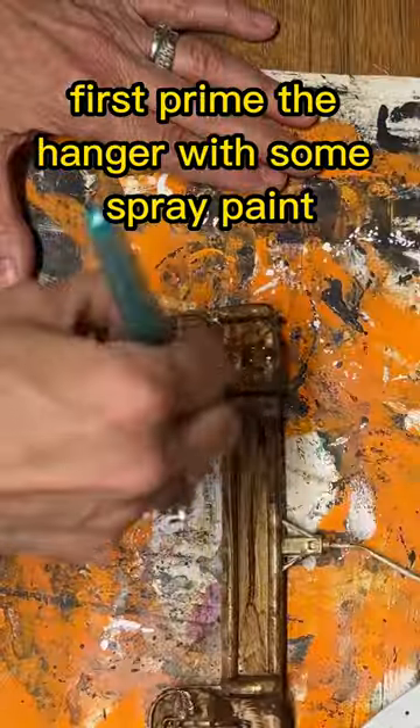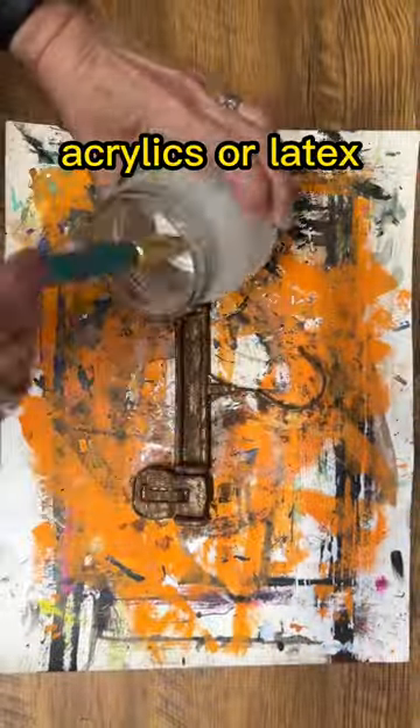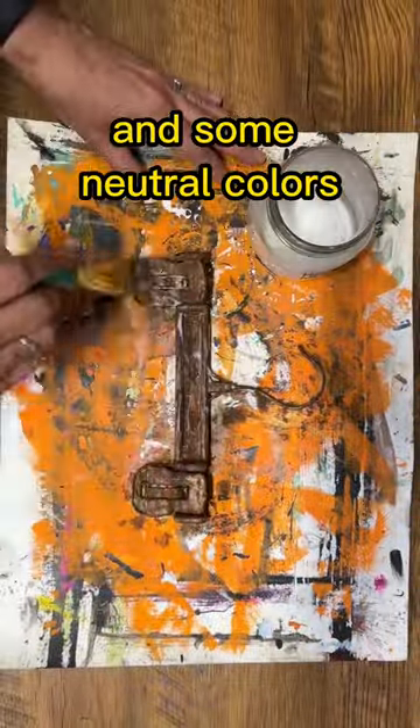First, prime the hanger with some spray paint. Apply some rustic paint — acrylics or latex in some neutral colors.